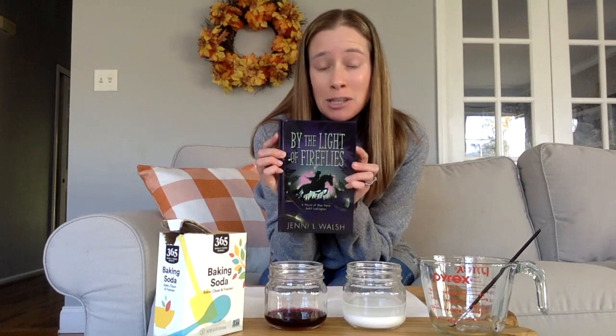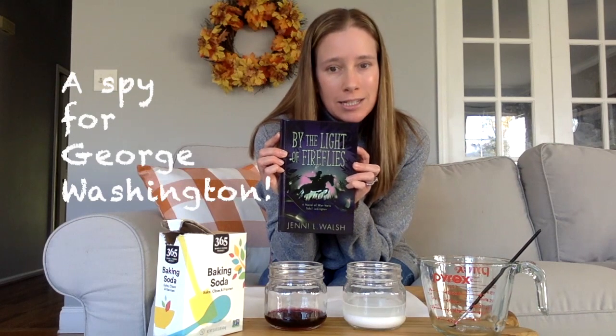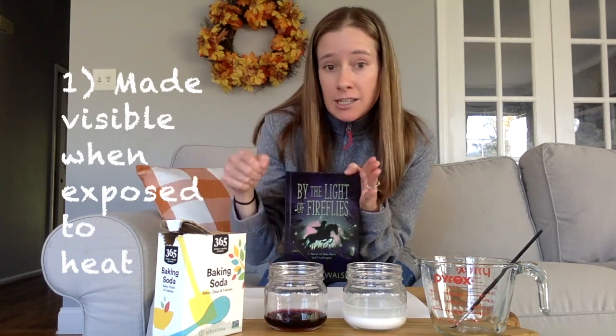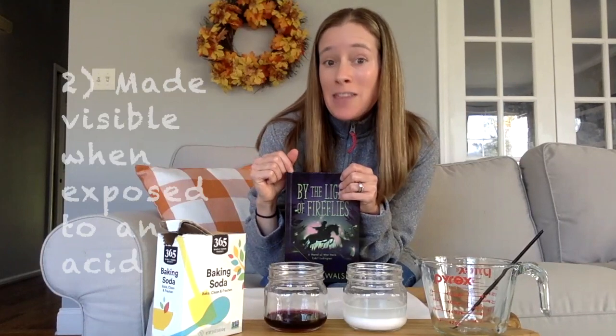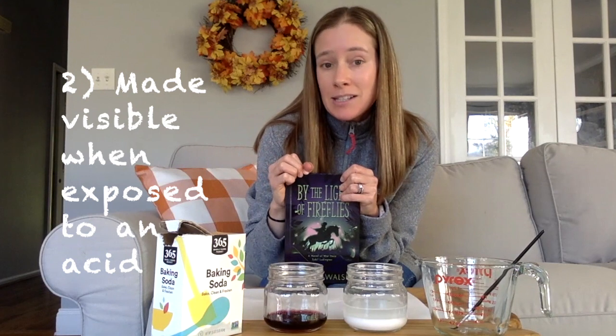In this book, the main character Sybil is actually a spy for George Washington. Part of being a spy means you have to decode messages. Back during the Revolutionary War where this book is set, there are two ways they went about doing that. The first is they would use chemicals to write the secret messages and then use heat to bring out the messages — that's actually what Sybil does in the book. The second way is that you would use an acid to bring out the secret message.